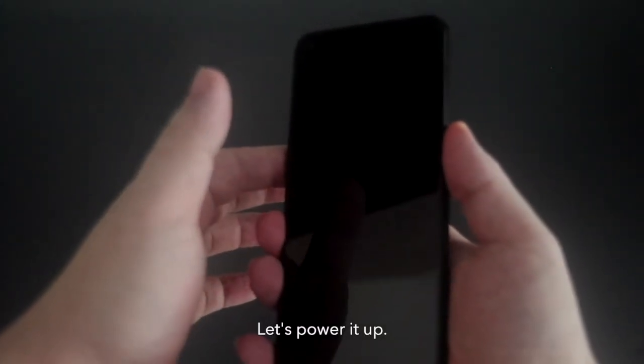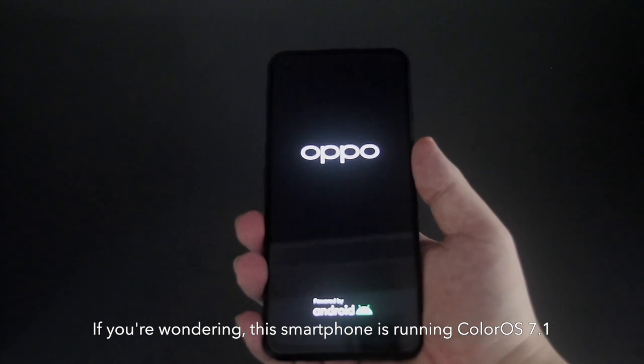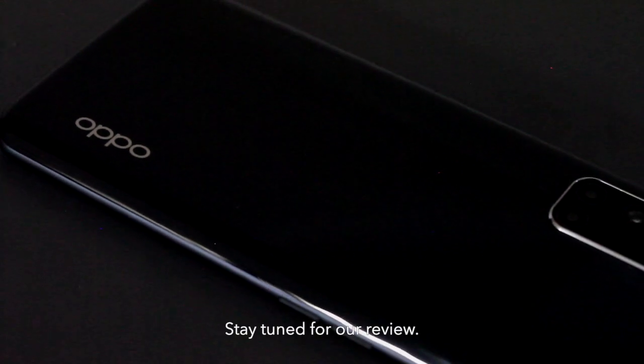Let's power it up. There we go. This smartphone is running ColorOS 7.1. And that is it for the unboxing — stay tuned for our review.